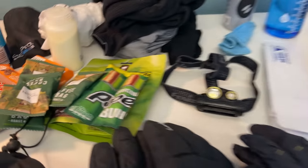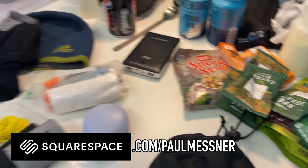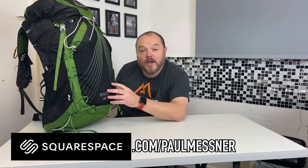But before that I'd like to thank today's sponsor Squarespace. If you need a website, head over to squarespace.com/PaulMessner and you'll get a totally free trial where you can set one up and see what it looks like before you buy.